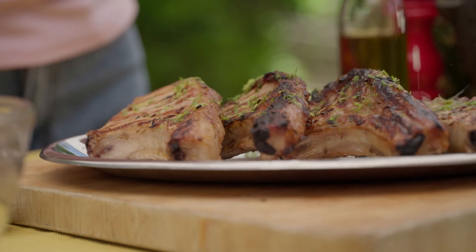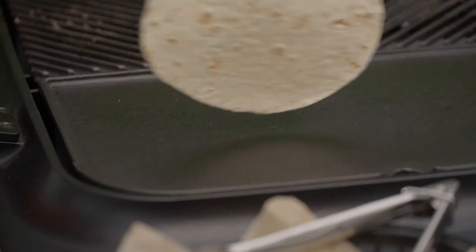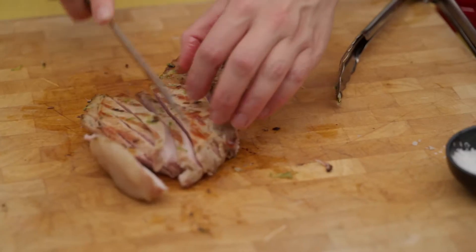As soon as that pork comes off the grill, add the juice and zest of half a lime. Warm the tortillas on each side for about 30 seconds. Now I'm going to slice the pork.